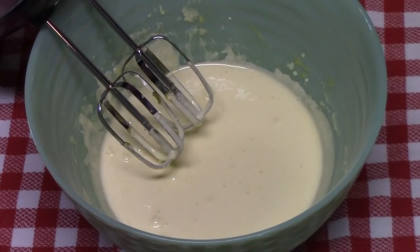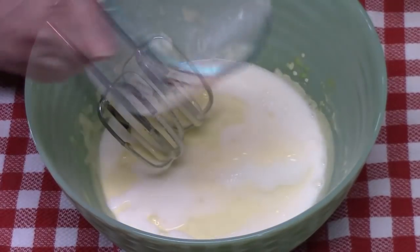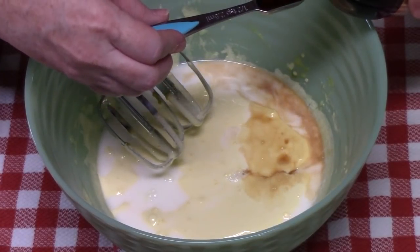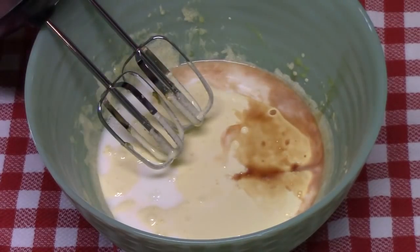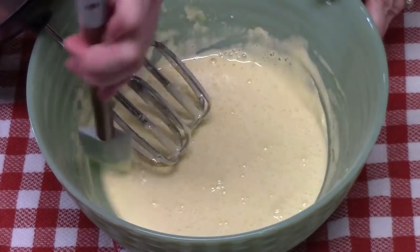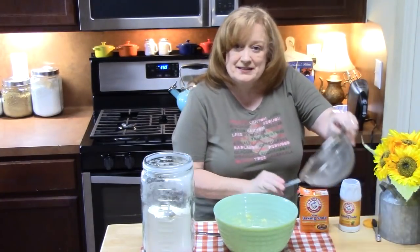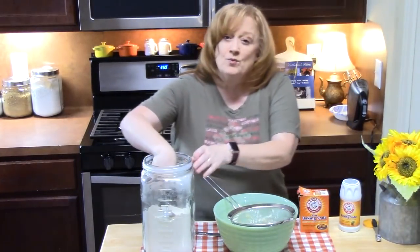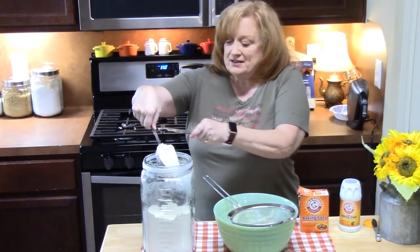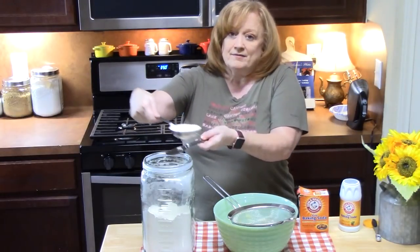To our bowl we're going to add one third cup of milk and one teaspoon of vanilla. We're just going to beat this in and scrape down the sides. To our wet batter I'm going to sift in one and a half cups of all-purpose flour. I'm measuring and then scraping the excess flour off to get an even amount — this is a half a cup, so I'm going to do this two more times.